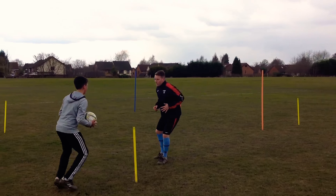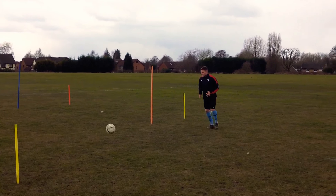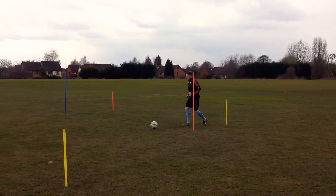Shift your feet, shift your feet, go to the right hand side, back pedal, check and scan. Work through the defenders, bounce it back in.